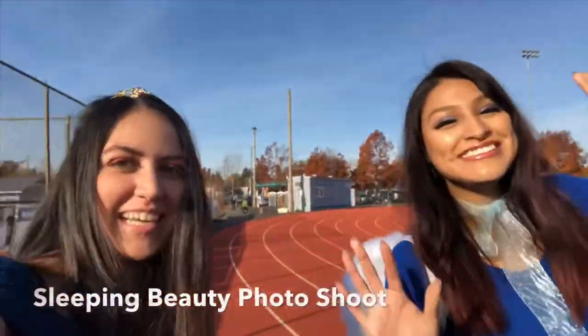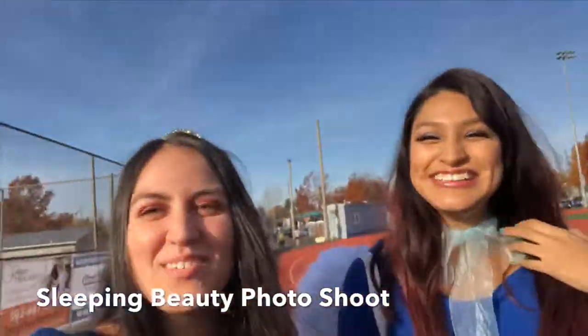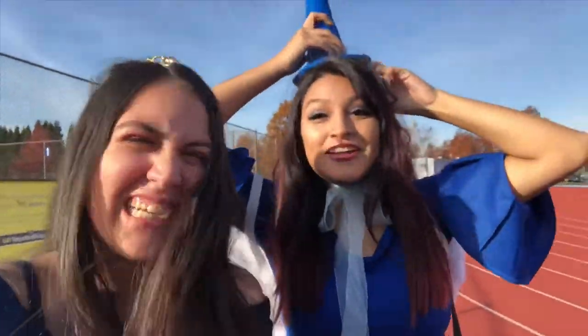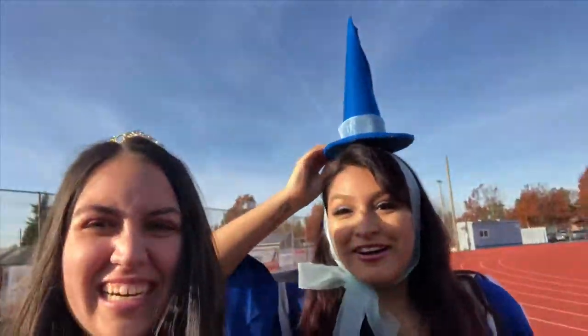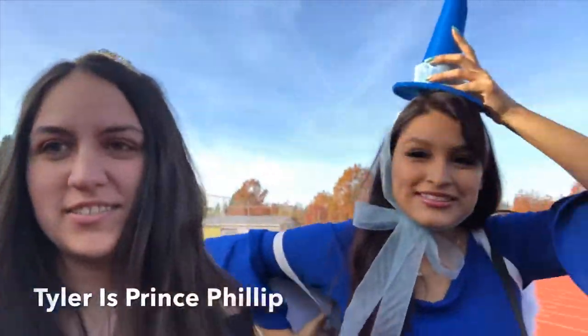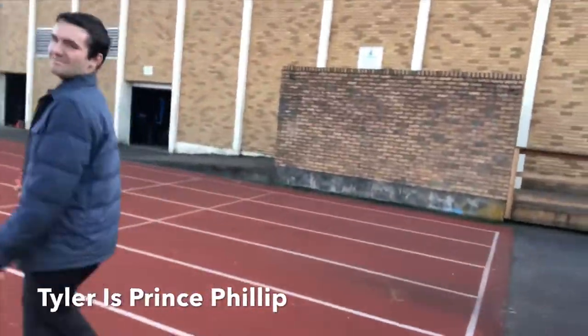So I'm with my friend Maria — we're doing a little Sleeping Beauty photo shoot at our old high school. Currently there's a game pre-game in progress, like a little game going on — I guess for the freshman JV. We don't really remember, we're out of high school. Can you guys guess who we are? Tyler's with us too, he's just filming. My costume's off.